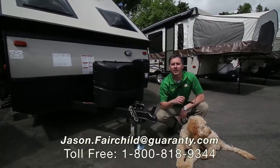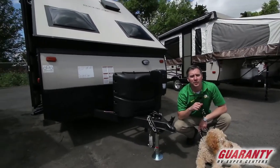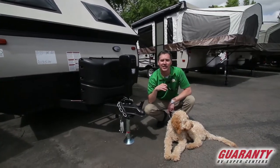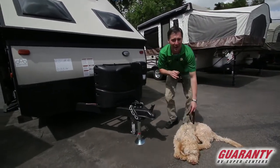Hi folks, thanks for taking the time to look at Guarantee's website and check out this video. Today we're going to go over a brand new A122 from Rockwood made by Forest River. I'd like to introduce myself — Jason — and my partner here, Dusty. You can reach me directly at 541-228-6057. Let's get started looking at the features on this awesome trailer.